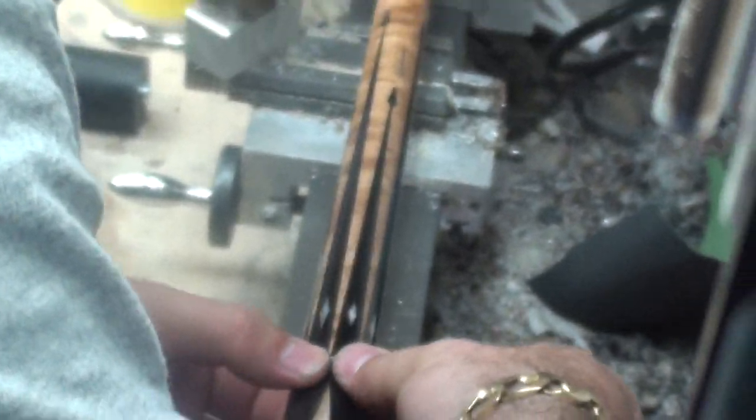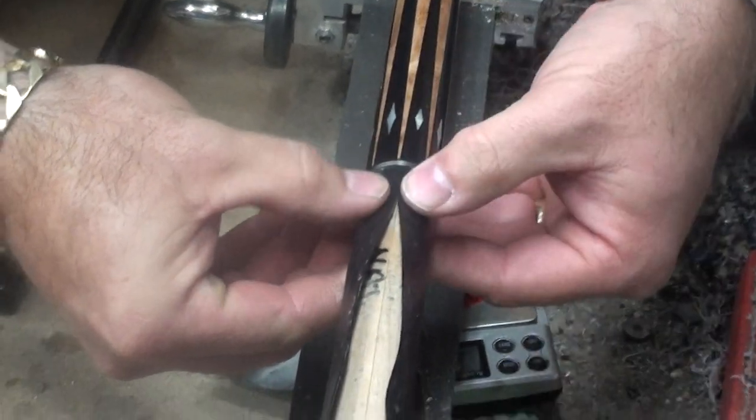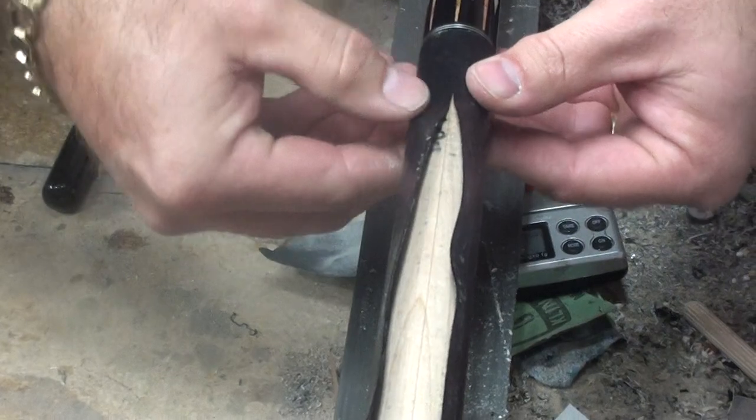Go to the other side, do the same thing. Then we just work our way down — push together, push it down — the whole way down.